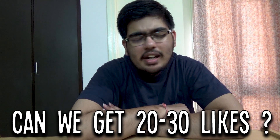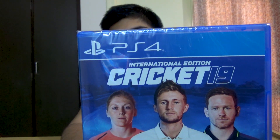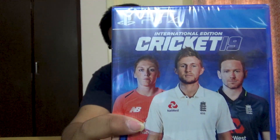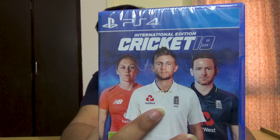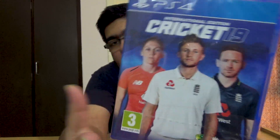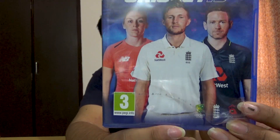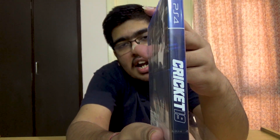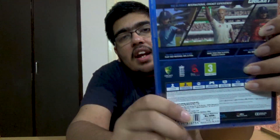Okay guys, as you can see this is PS4 international edition Cricket 19. On the cover there are three England players — one is from the women's team and two are from, I believe, the Ashes team or similar. The other guy might be from ODI or T20. You can also see the Peggie rating, Big Ant Studios, and on the right side the PS4 Cricket 19 QSA number.